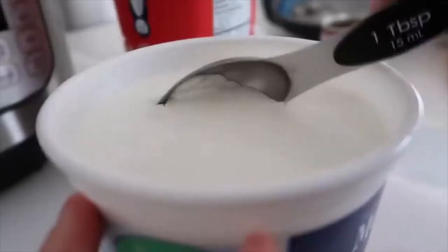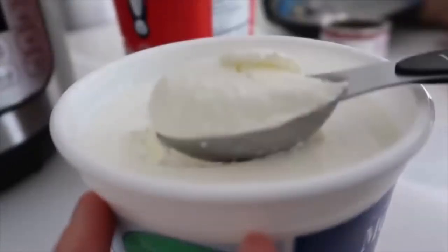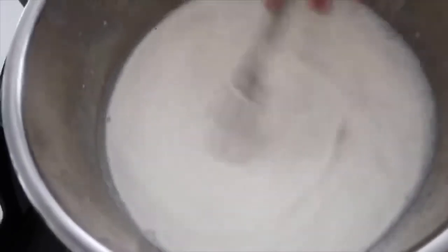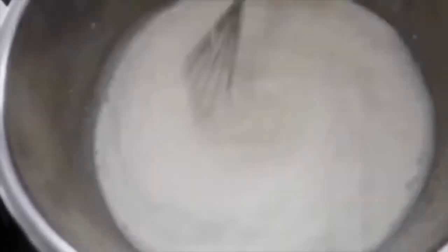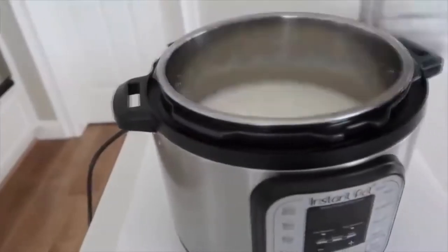Next, add two tablespoons of plain yogurt — not vanilla, no flavors, just plain. Those are all your ingredients. Now whisk it all together, making sure you break up any yogurt chunks because you don't want big chunks while it cooks. You want it completely smooth.